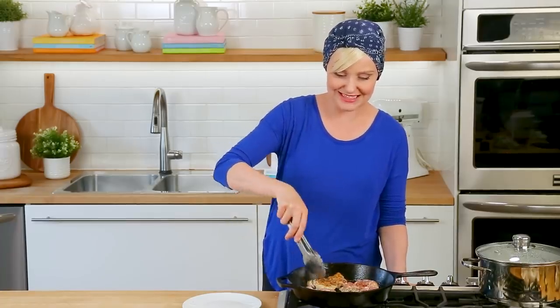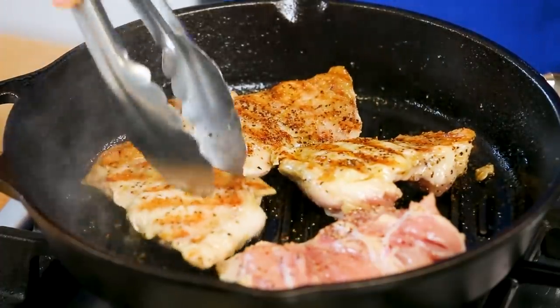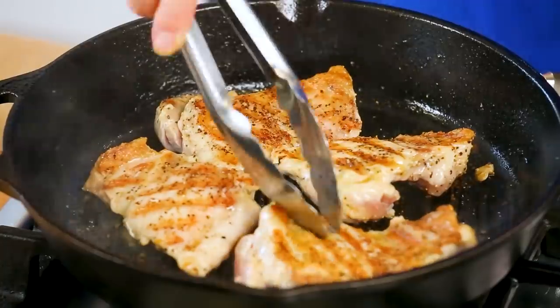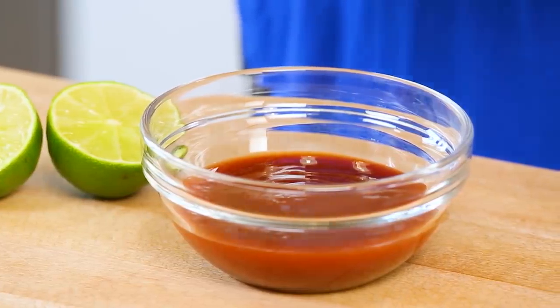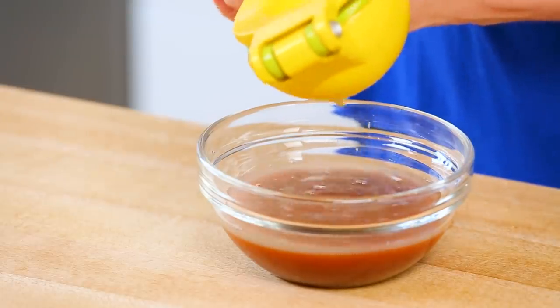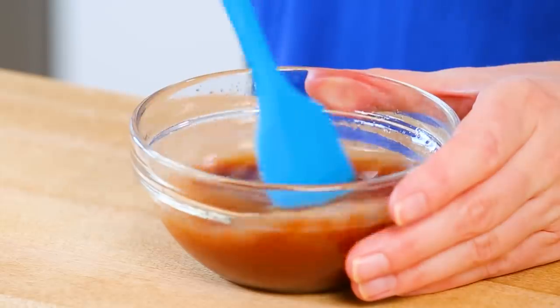Now it's time to flip our chicken. You can see it's getting nice and brown and releasing easily from the grill, which is always a good sign. That means it is time to let this cook on the underside for another three to four minutes. And while that's happening, we are going to mix up a really simple barbecue lime sauce. So I'm starting with just some classic store-bought barbecue sauce — you can use really any kind you want — and I'm just going to add another dimension of flavor by adding a nice big squeeze of lime juice. I love that barbecue sauce is sweet and tangy, sometimes a little bit smoky, and by adding just that little bit of lime juice, you sort of brighten it up, add a little bit of citrusy flavor, and make it just a little more tart.